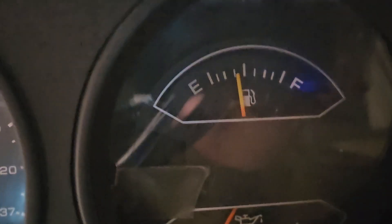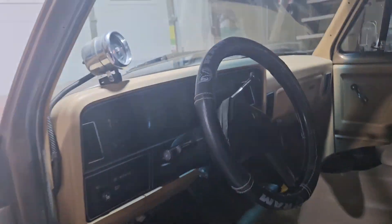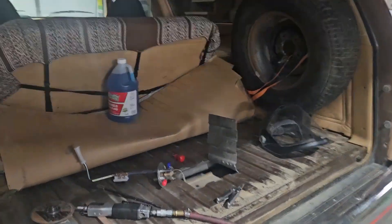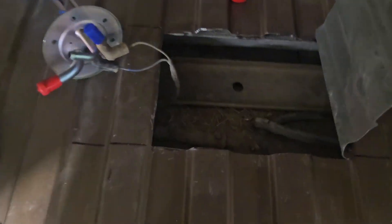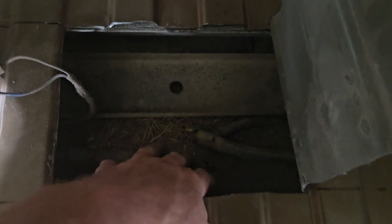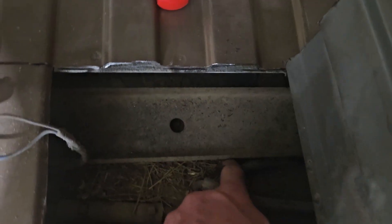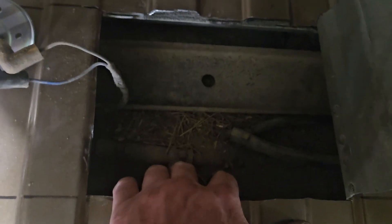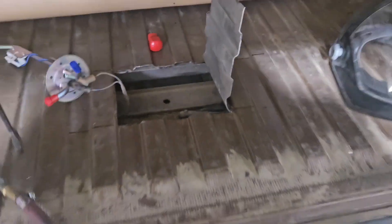I set it at mid-level on the new sending unit and now I've got a half-tank reading, which we didn't have before. So 100% the sending unit is bad. The new sending unit needs to be put in. I'm going to vacuum this out, blow it out, and see if I can get it out without taking the steel plate apart.